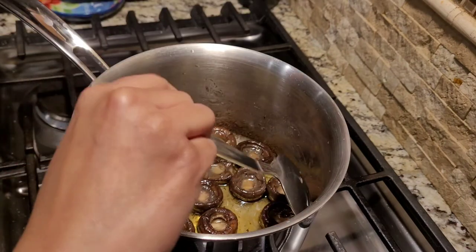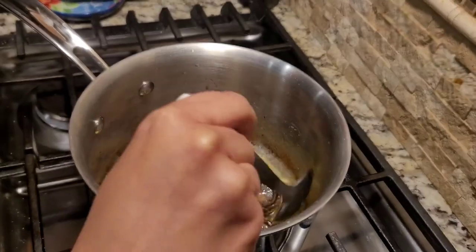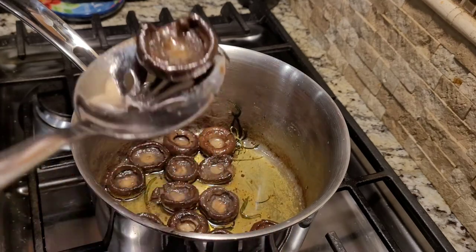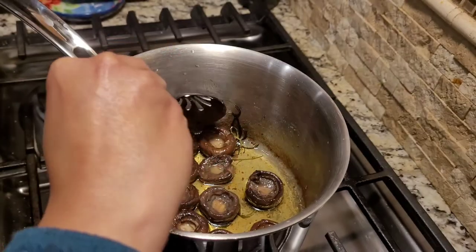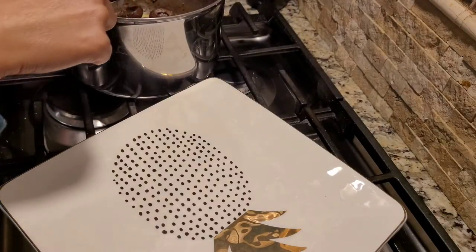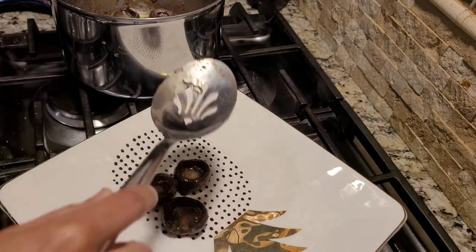The mushrooms have been poaching away for the last 30 minutes and they look absolutely delicious. You can see that they have shrunk in size and now I'm ready to plate them. I hope you enjoy this holiday dish as much as my family does, and thank you for watching.